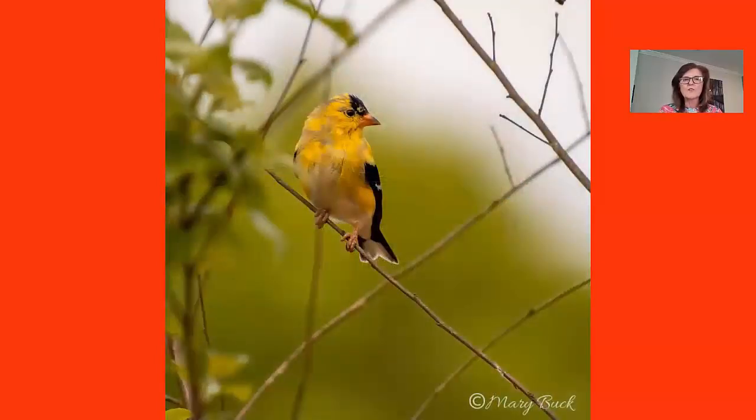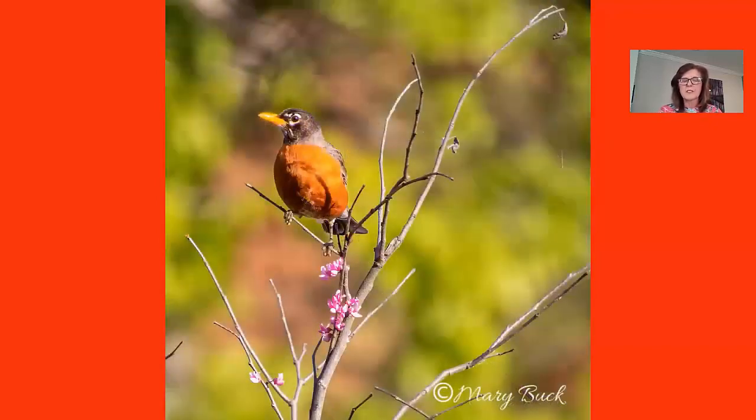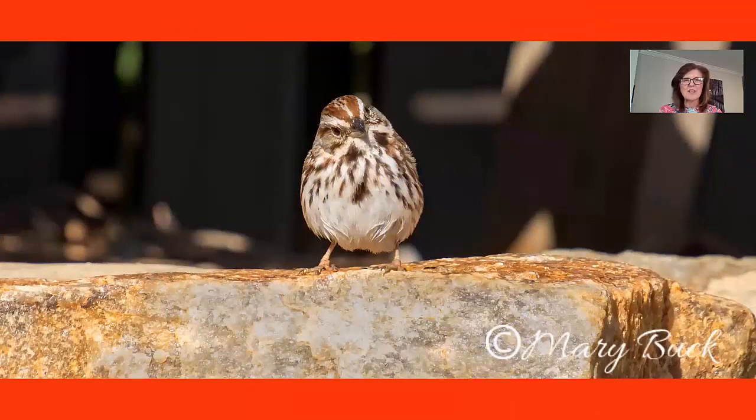Here is the goldfinch. I like the geometrics — the triangles. What I really don't like is that branch coming down; I wasn't successful in removing it so I just kept it. Here's another robin taken way far away — I cropped just a tiny part of the image to get this result. This is a song sparrow. I love the way he turns his head and looks right at me, and I like how the rock blends in with his tones.